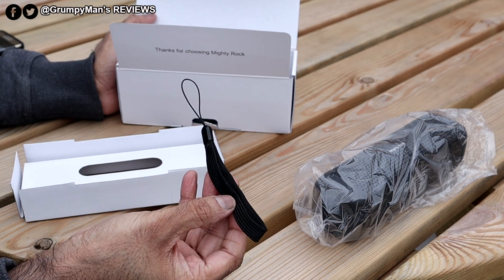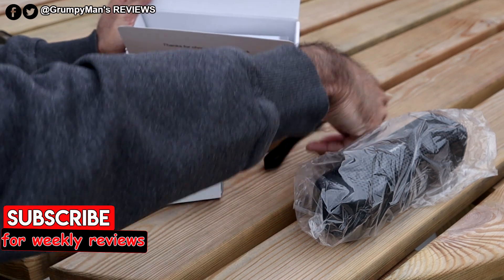You do get a wrist strap if you want to attach it to the speaker, though I didn't bother with that.